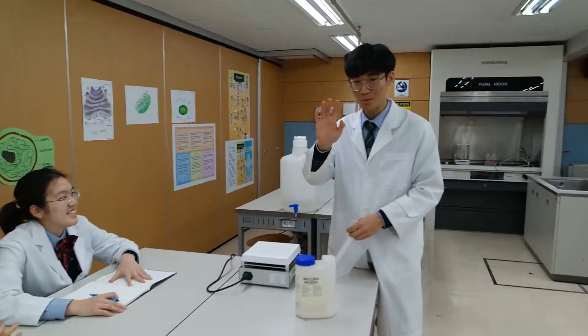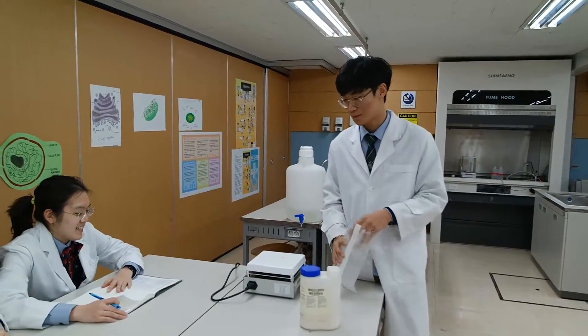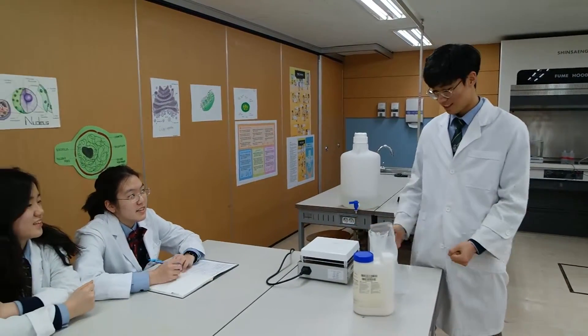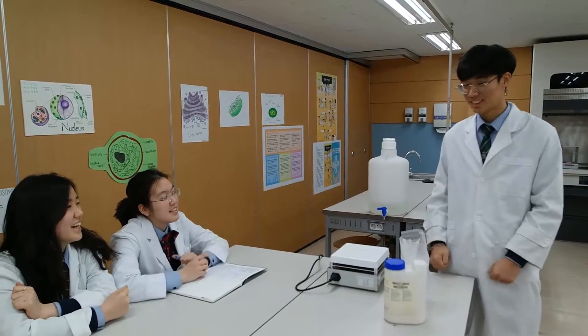Hello, I'm James. So today we're going to be doing a go-ah.